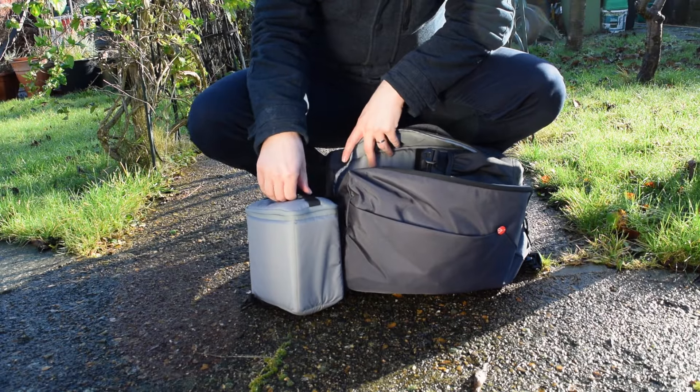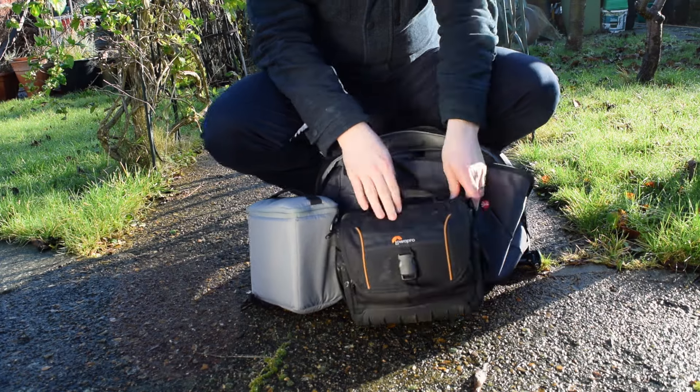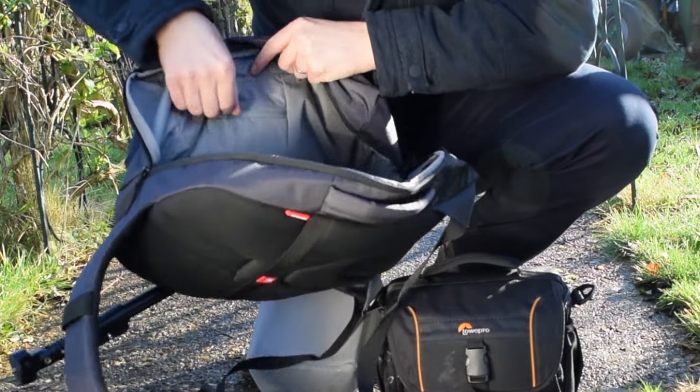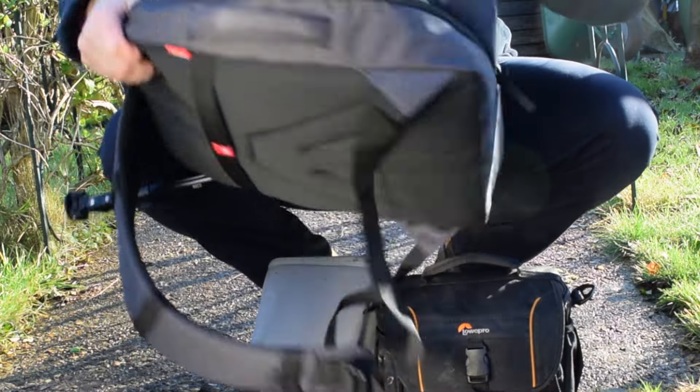Inside I've got a couple of bags. The first bag has the Mavic Pro, and in the second bag I've got a normal camera bag for the DSLR. In here you've got a space where you can keep SD cards or something like that, and there are loads more pockets in here.